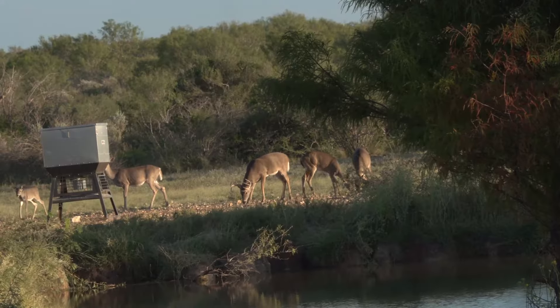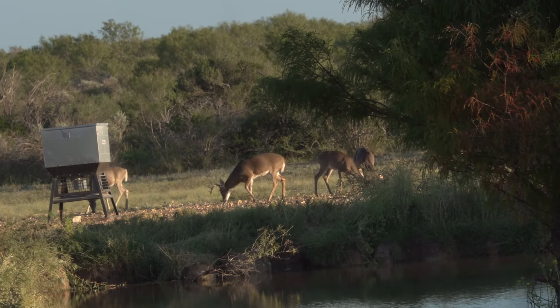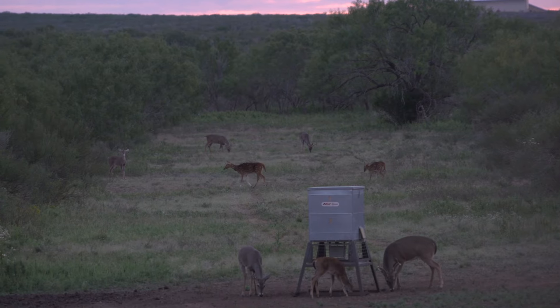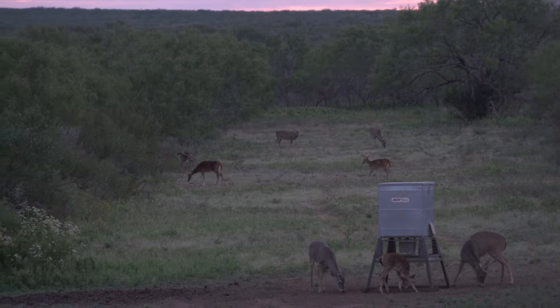The other popular type of feeder is the spin cast. If you guys have watched any of the Texas hunts, they use a lot of those spin casts. What those are good for is feeding a large variety of animals, but it's always at a certain time.